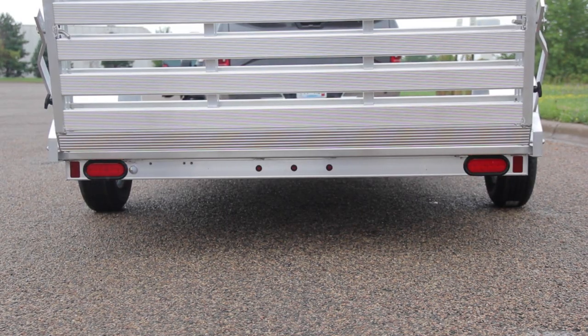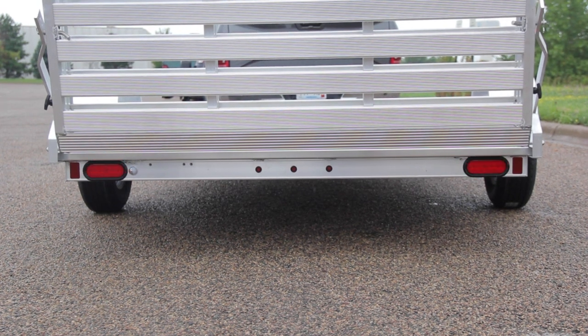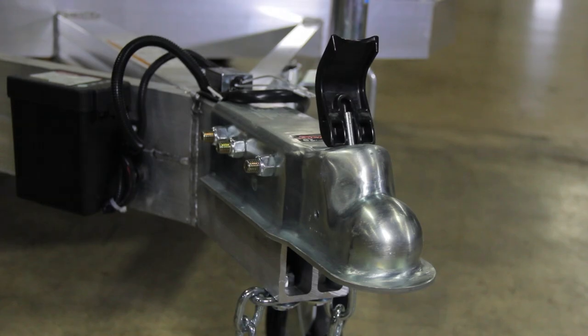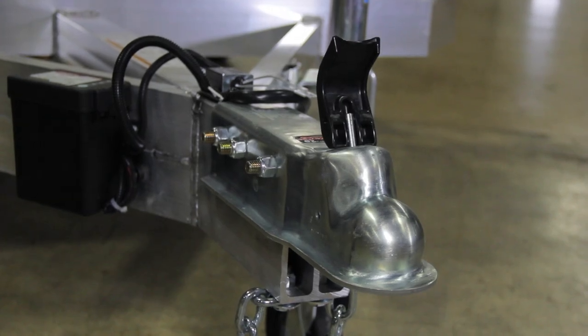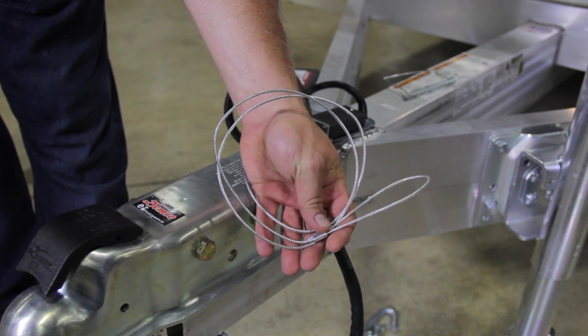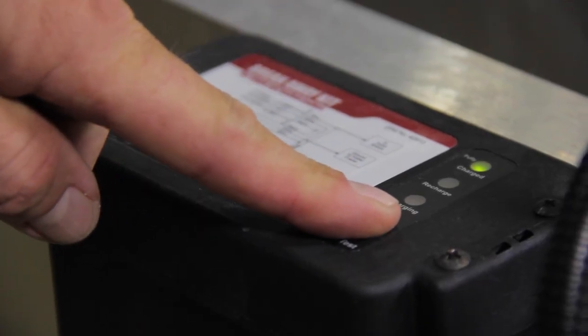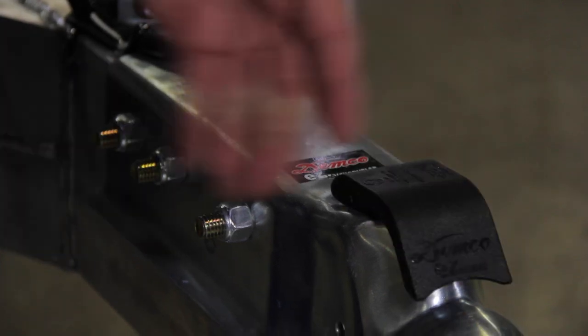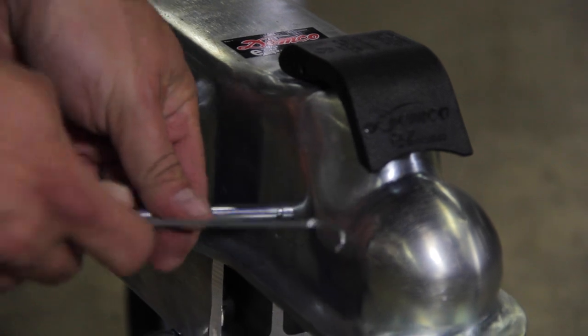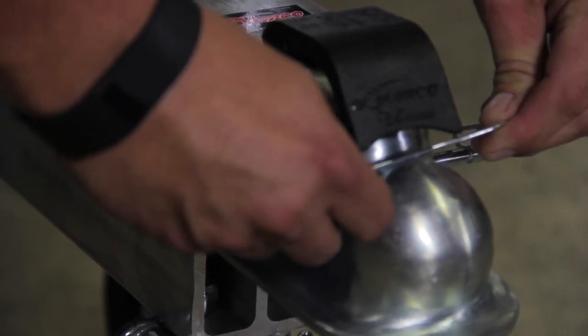Have your second person stand behind the trailer and confirm that both the blinkers and the brake lights work. If you have a larger 2-5/16 inch ball, there's a safety brake installed on your trailer. To attach the safety cable, look for a place on the frame of your truck. Always test the trailer's brake battery. The pin hookup is also a little bit different on the 2-5/16 inch ball — double check that it's secure before and after each load.